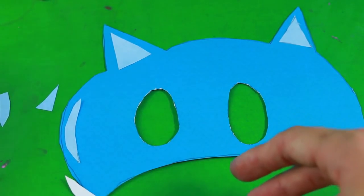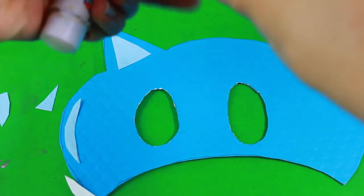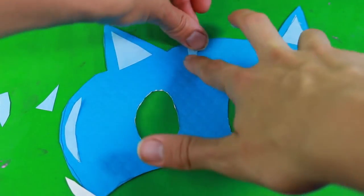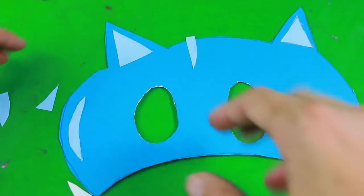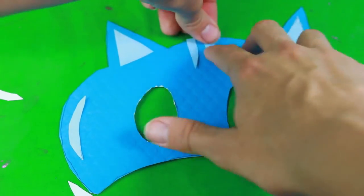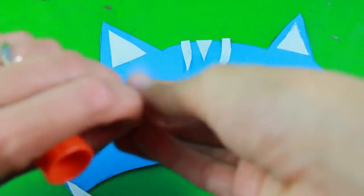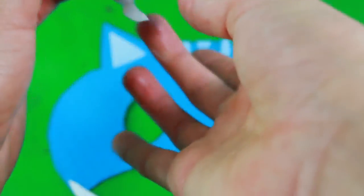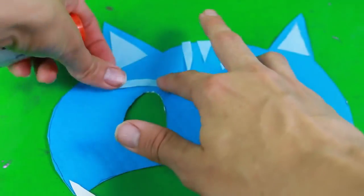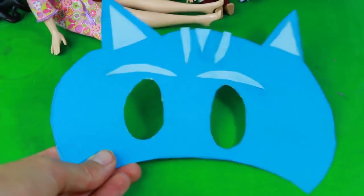Now let's do the stripes. You could also make some more stripes — I just made three. There's our third stripe. Next, the eyebrows. Ta-da! There is Catboy.